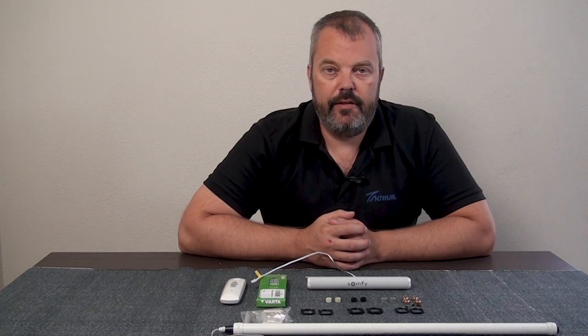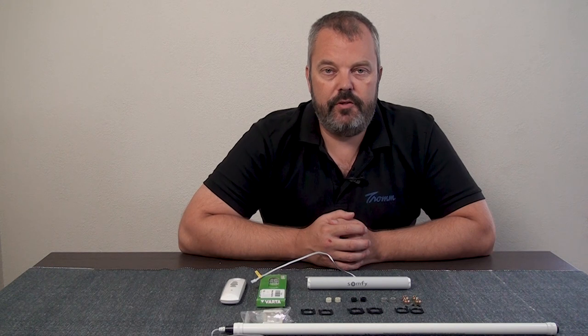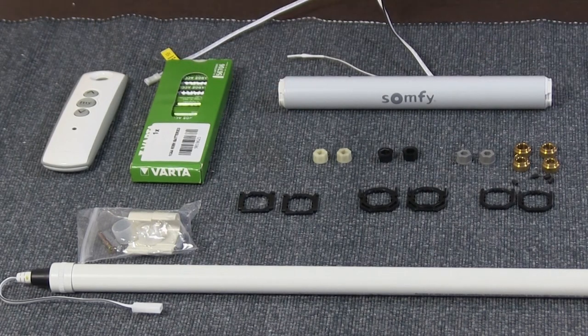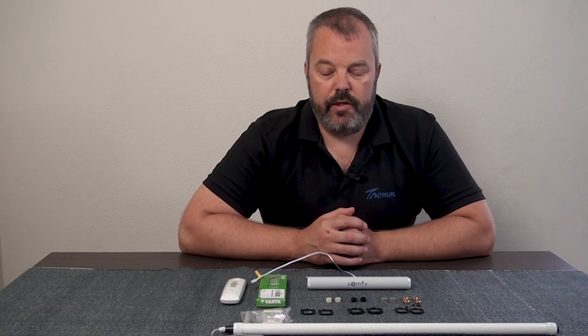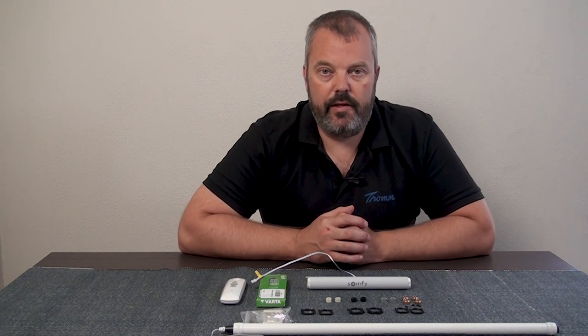Hi guys, it's Otto here. In a previous video I showed you which motor you can use to automate a Roman blind, and today we're going to look at the two kits that we have put together to easily automate your Roman blind. We're going to discuss the differences and what you can buy to make it easy to install your blind.